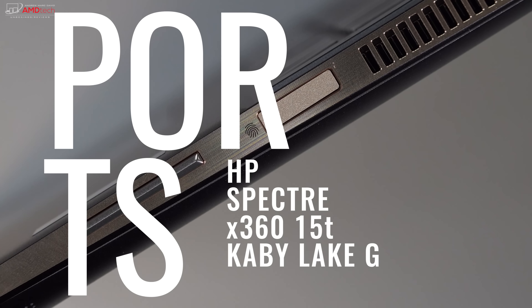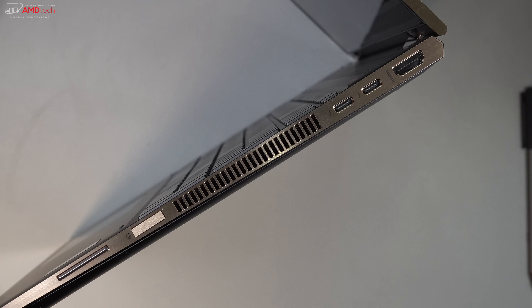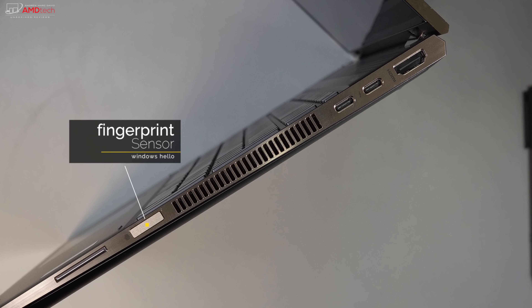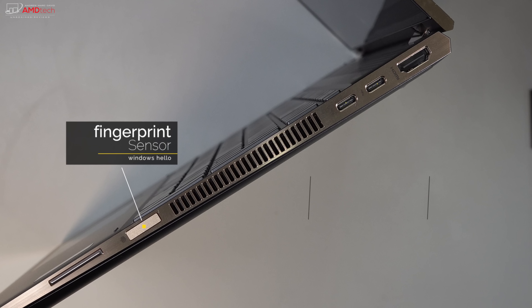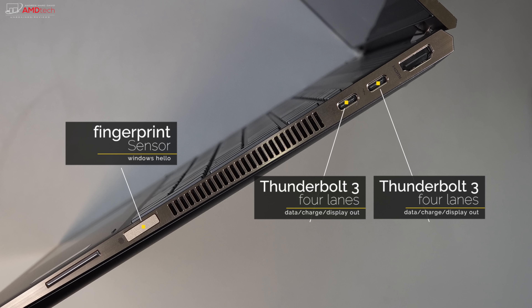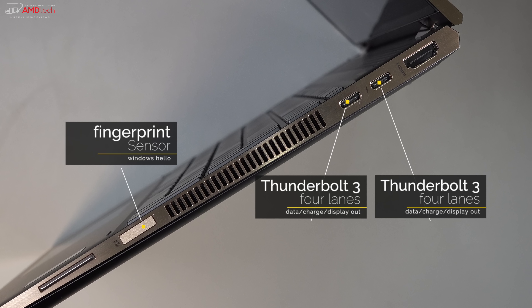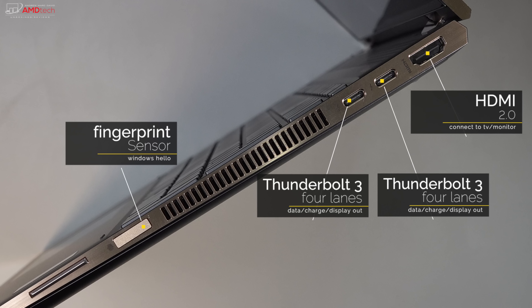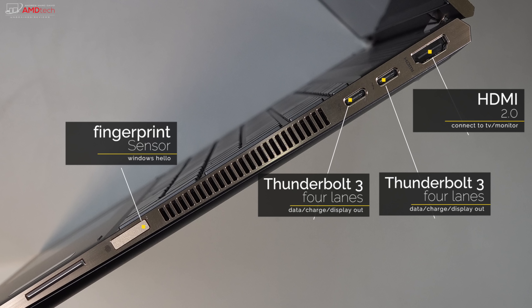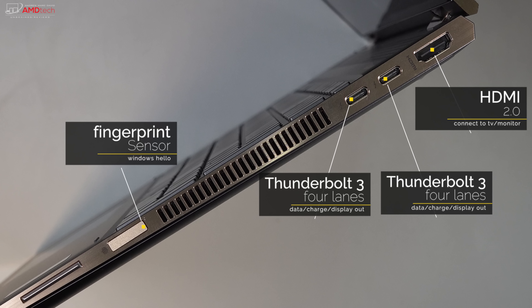When it comes to the ports, I don't think you'll be disappointed with this Kaby Lake G model. On the right-hand side, you have your volume rocker up and down, a fingerprint sensor — that's new, just like the 13-inch model we saw late last year — and two USB Thunderbolt 3 ports that support four lanes, meaning you can connect to an external GPU. There's a full-size HDMI port, and those Thunderbolt 3 ports support data, charge, and display out.